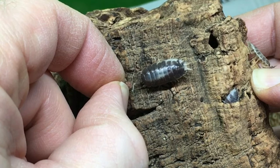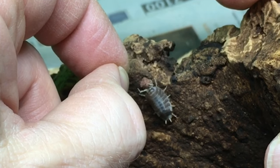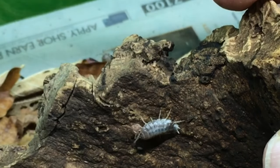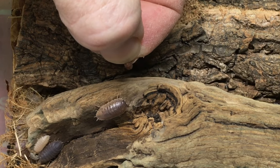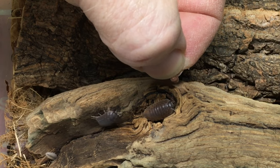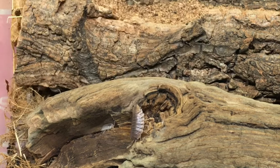Another morph of Porcellio laevis, milkback, were just as willing to take the food as the dairy cows. Interestingly, the Porcellio laevis california mix seemed to be much more shy than either of the other two Porcellio laevis morphs and wouldn't take the pellets from my hand. Again, this colony of california mix is fairly new, and perhaps a more populous colony would yield different results.